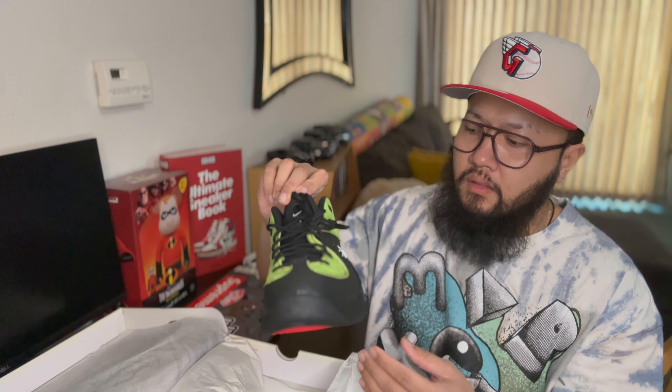There were actually two different colorways that came out. The other pair was all black — I was gonna get that one, but I don't really like all black shoes, which is why I got this one instead. And I'm not disappointed at all.